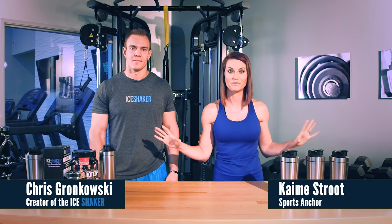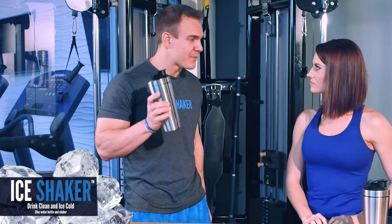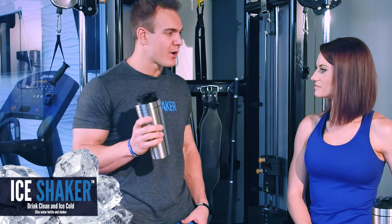Men, women, children, anybody, grandparents — we've got something that you do not want to miss. This is the Ice Shaker. Today I'm going to tell you why the Ice Shaker is the best shaker bottle on the market.